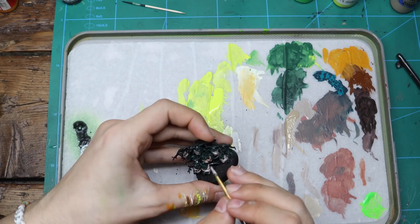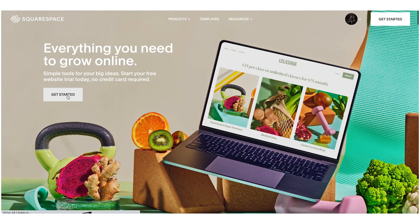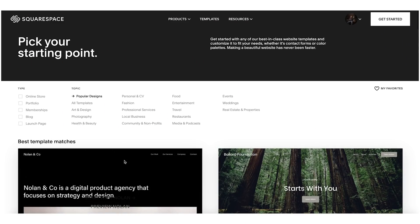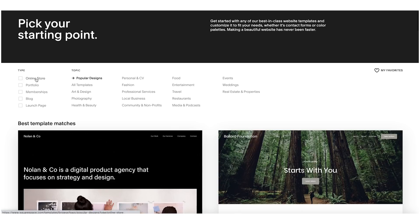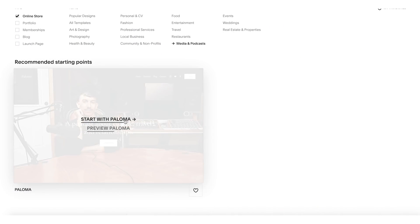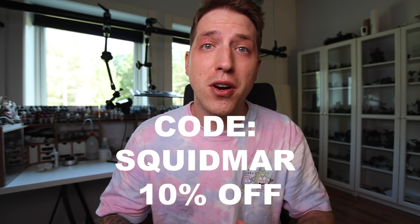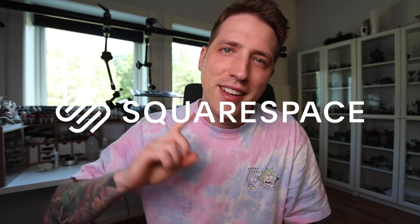I wanted to take a few seconds to thank this week's sponsor, Squarespace. A lot of my viewers are incredibly creative, and maybe you have a hobby or project that you want as a means to make a living. Squarespace is an all-in-one platform where you can take your hobby or idea into a way of making a living. Maybe you're a sculptor or a teacher — through Squarespace you can make a subscription service or a paywall for your content. Or maybe you're just an artist and want to showcase your art in a nice gallery and sell it. If you want to build your own website, you can try it out for free down below, and when you're ready to launch, use the code SQUIDMAR and get 10% off. Now let's continue with the video.